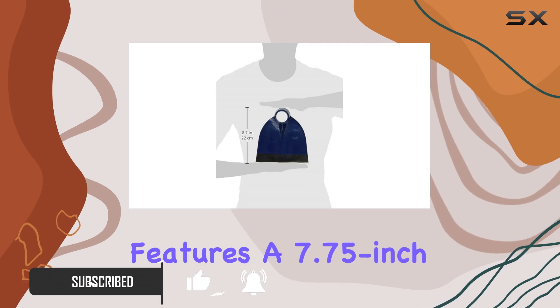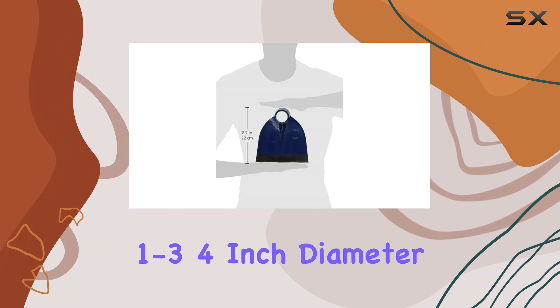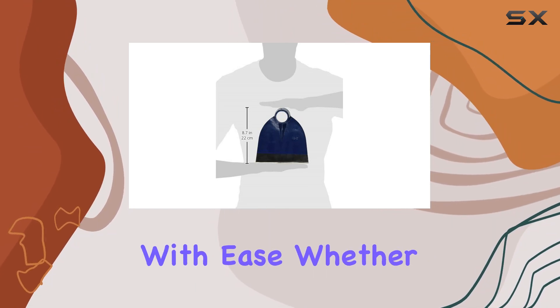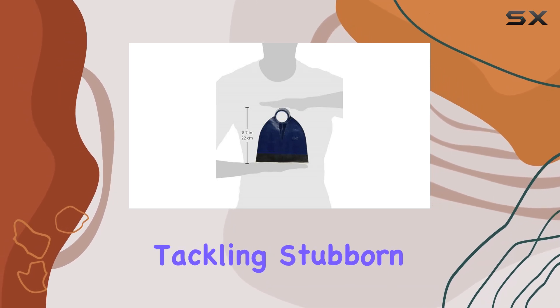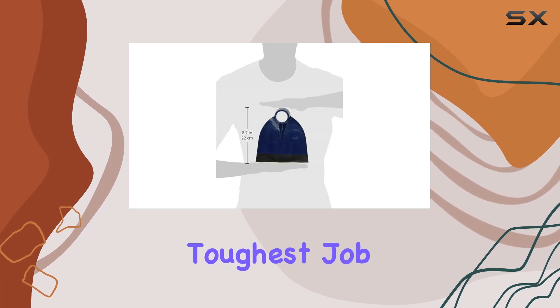This American pattern hoe features a 7.75-inch blade with a 1-3/4-inch diameter hole, ensuring it can handle a variety of tough tasks with ease. Whether you're breaking up soil, digging trenches, or tackling stubborn weeds, this hoe is built to withstand the rigors of the toughest job site conditions.